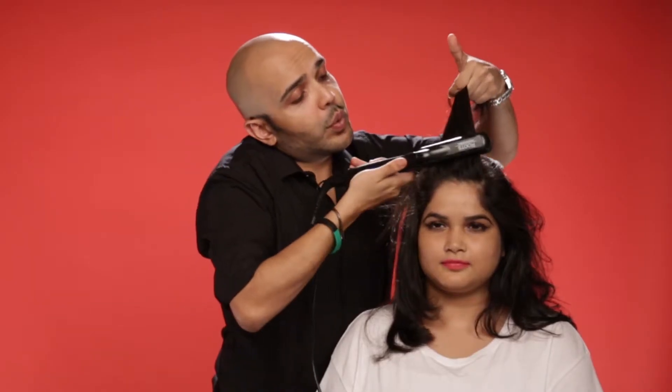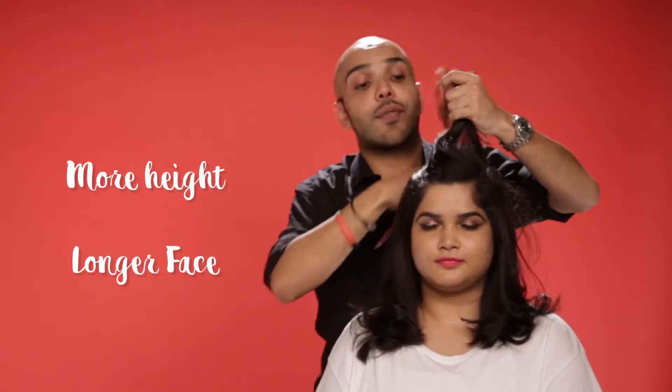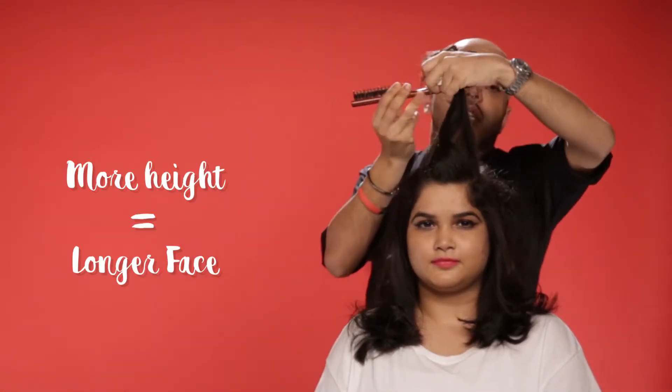Take it from the roots, bring it up, and just twist the end. Never make it flat on the top, because the more height you have, the more longer your face looks.